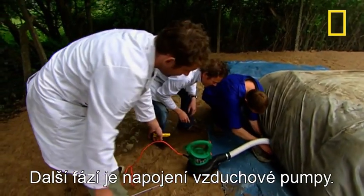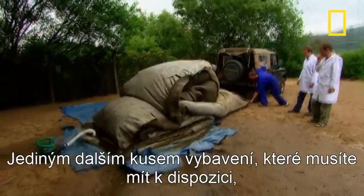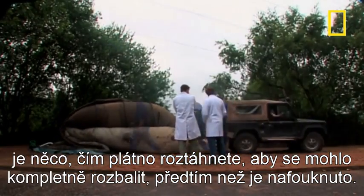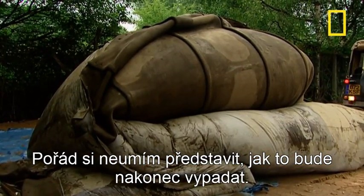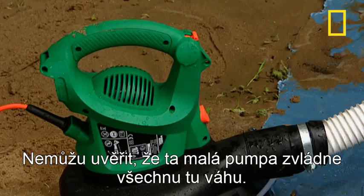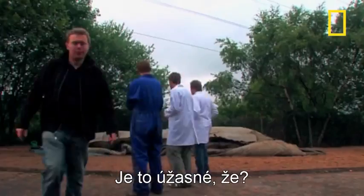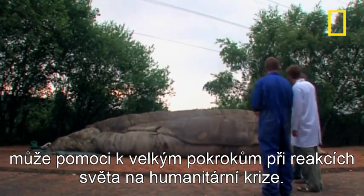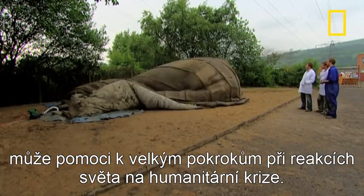The next stage is to fit the blower. The blower's on. The only other bit of gear you need is something to drag out the cloth so it's completely unfolded before it's inflated. I still can't imagine what it's going to look like, but I can't believe that little blower is lifting that weight — it's amazing. The speed with which this technology can be used may allow huge improvements in how the world reacts to humanitarian crises.